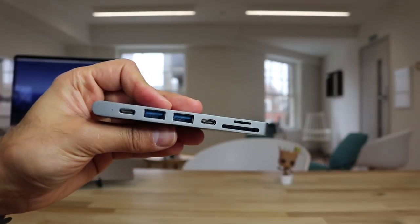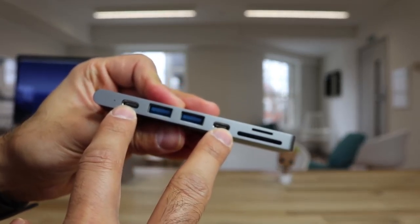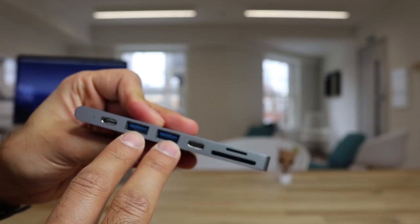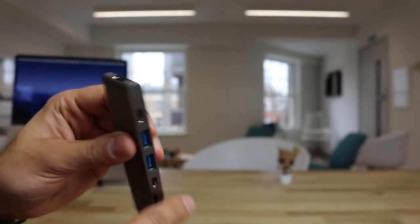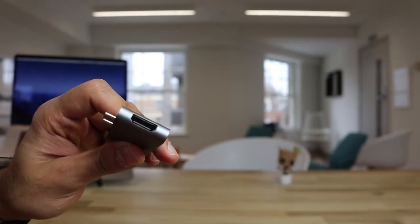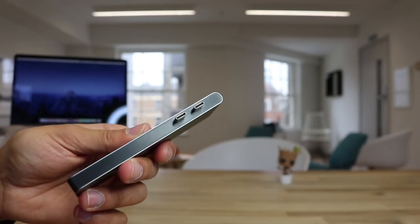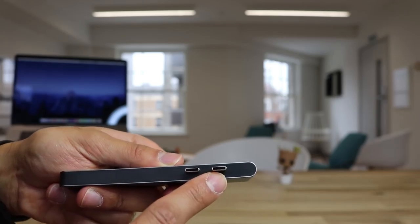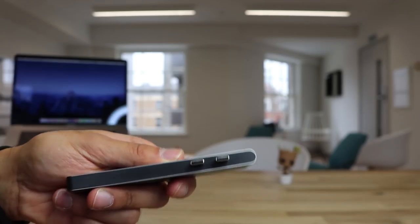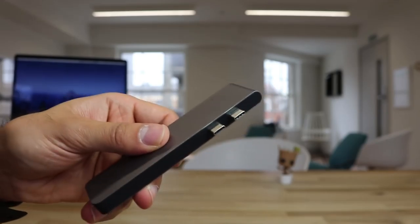Let's have a look at the ports. You have the two Thunderbolt USB Type-C ports here, the two USB 2.0 ports, an SD card port and a micro SD card port, and then on the end here you have an HDMI port as well. Now some of the ones I've seen on Amazon come with only one Thunderbolt USB Type-C adapter, but this comes with two, which gives a little bit more power and allows it to be more sturdy and stable once connected to your MacBook.